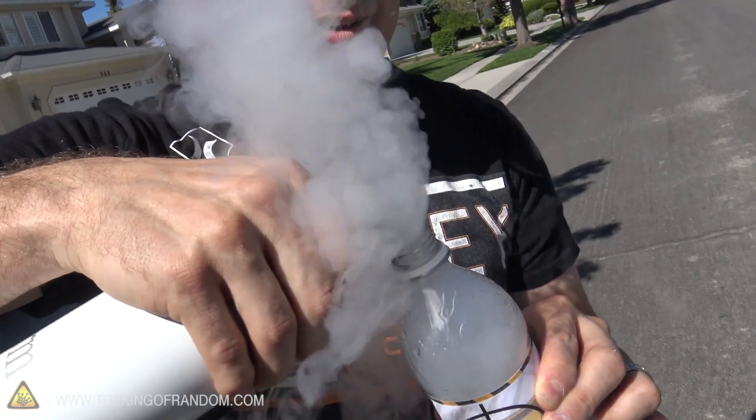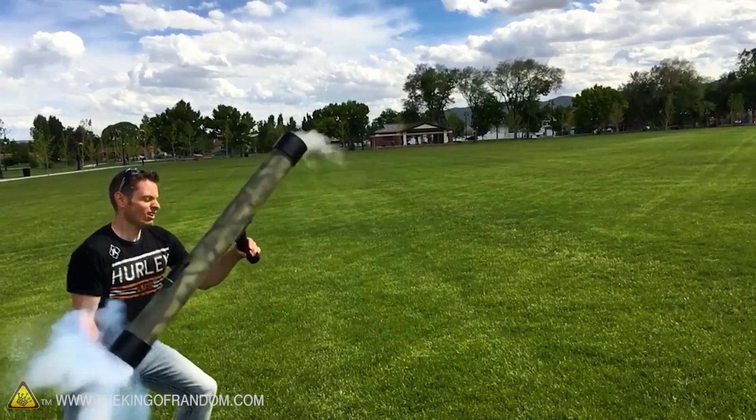Hey, what's up guys? It's a new day and a new experiment. In a previous video, remember we took liquid nitrogen and put them in water bottles and made improvised nitrogen rockets.